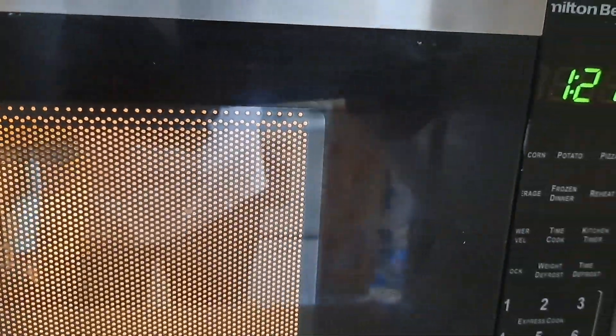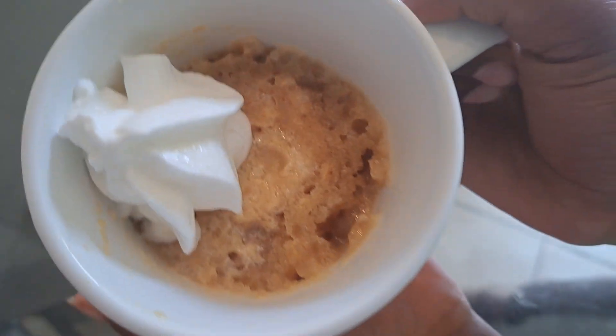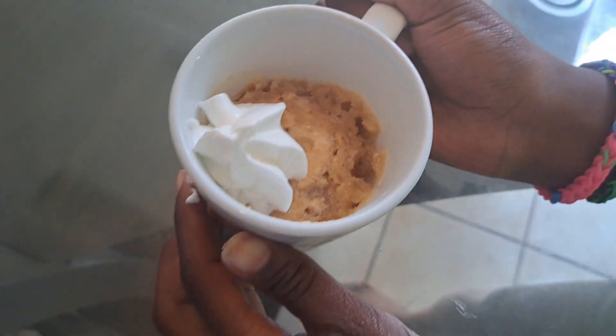Now we are going to put it in the microwave for one and a half minutes. How it turned out — look at mine! Now let's add some whipped cream, and we are going to try it. Mm-hmm, alright.